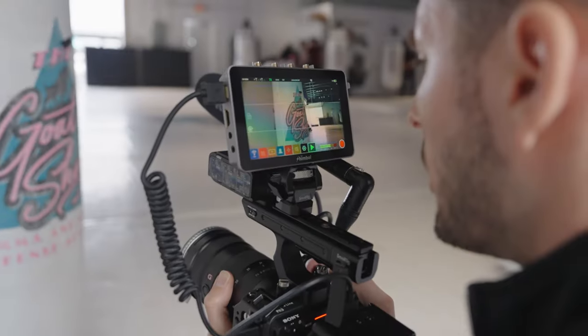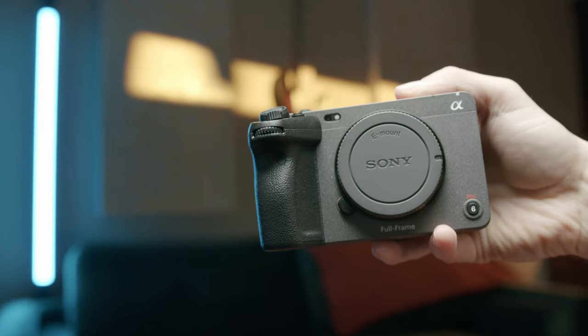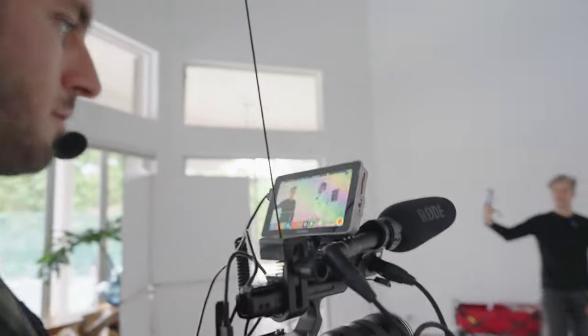I'm not going to lie to you guys, I think I just found the perfect cinema rig for the FX3. It's lightweight, compact, and perfect for solo film rigs.